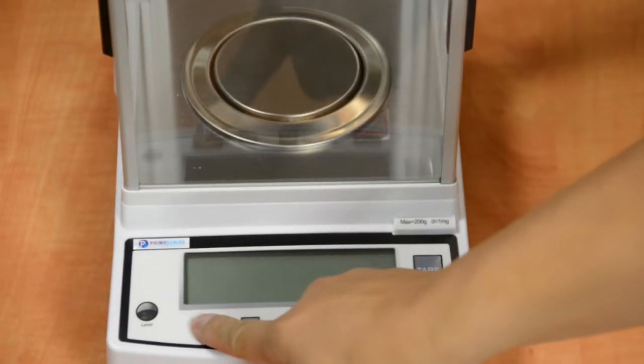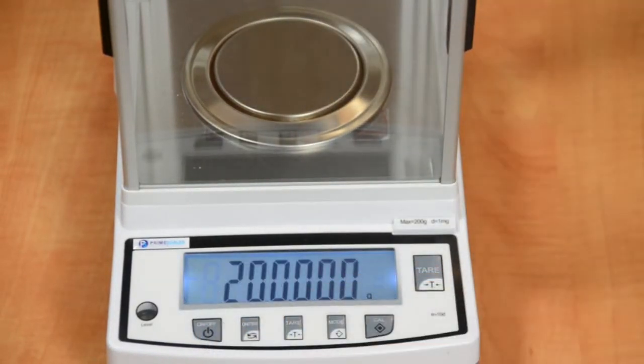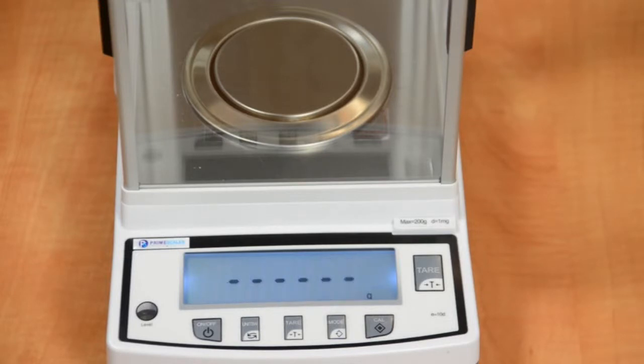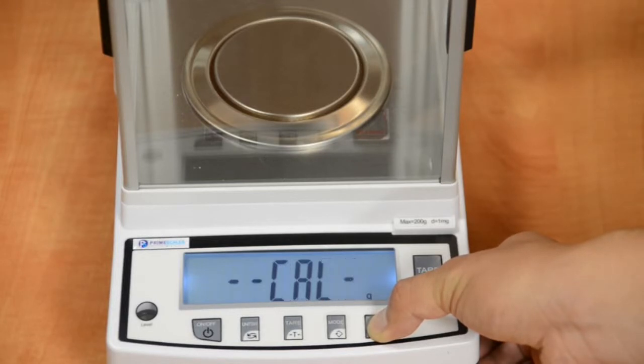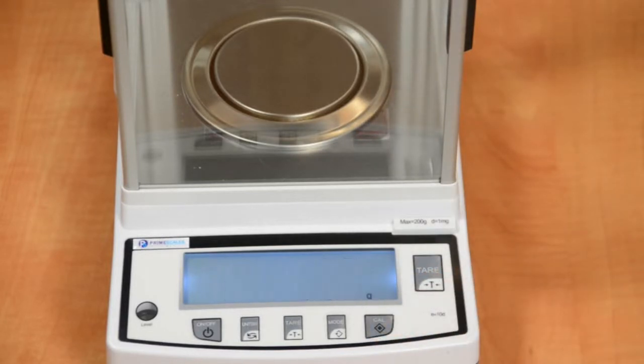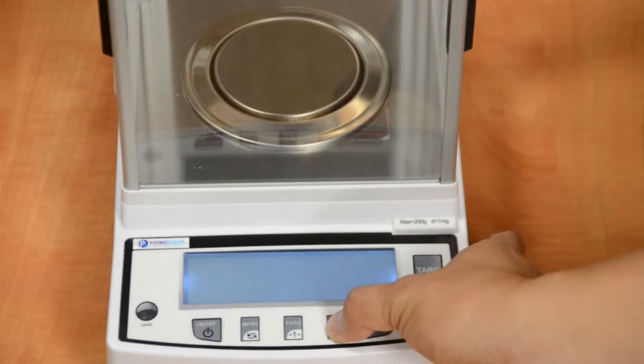Thanks to its load cell technology, the balance does not need 15 to 20 minutes warm-up time. Just turn it on and it's ready to go. When the scale stays at zero, press and hold the Cal button until the display shows Cal. When it shows a blinking number, press and hold mode until the display shows Cal again, then blinking full capacity.